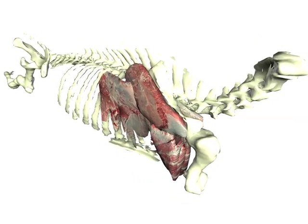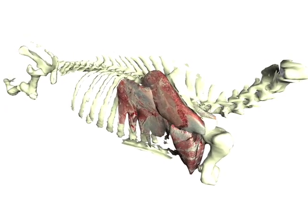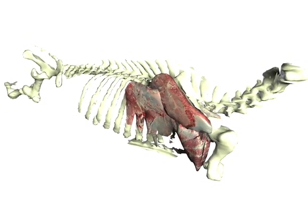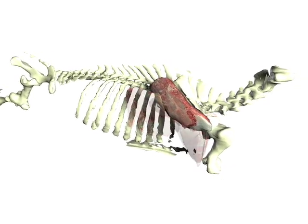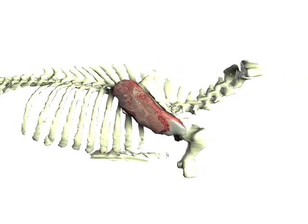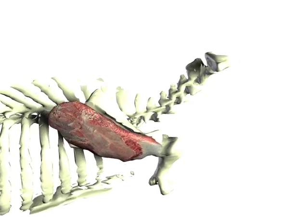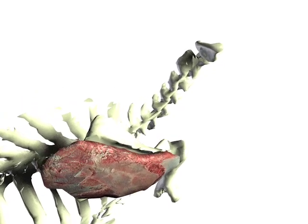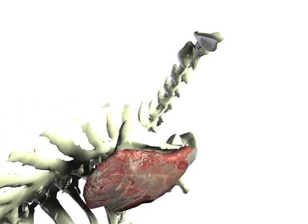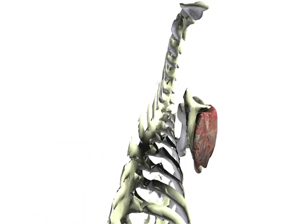These muscles include the infraspinatus, the teres major, and also the triceps brachii. One of the muscles that we are very much interested in is the infraspinatus. This muscle lies just below the scapula and has some very interesting characteristics. It is a muscle that is relatively tender and has good flavor.